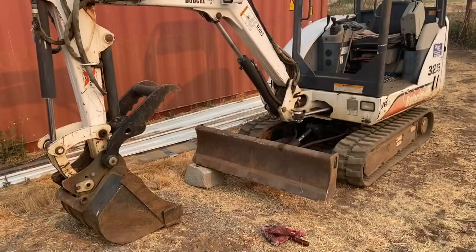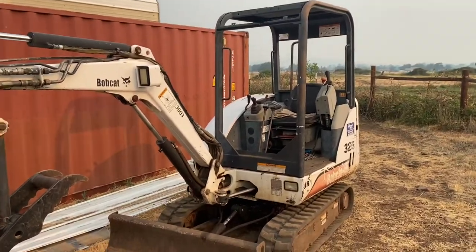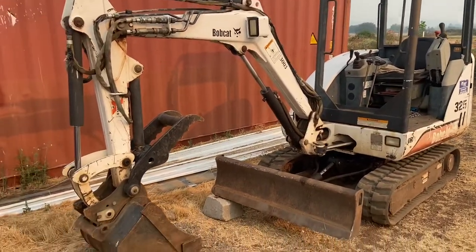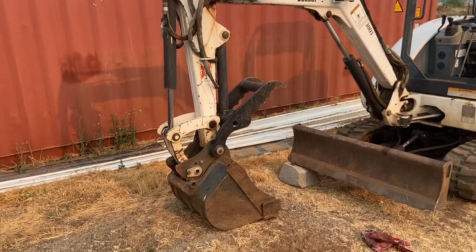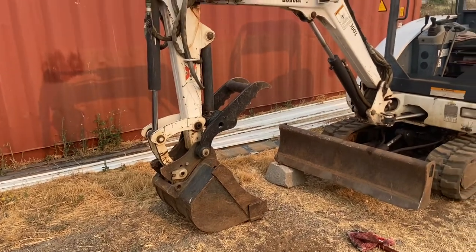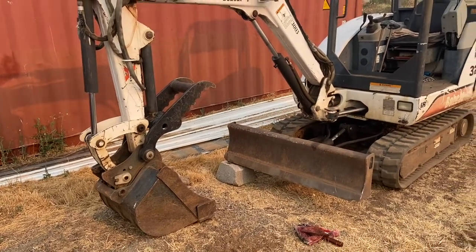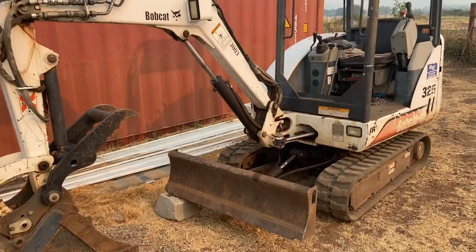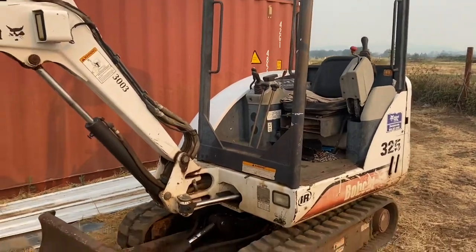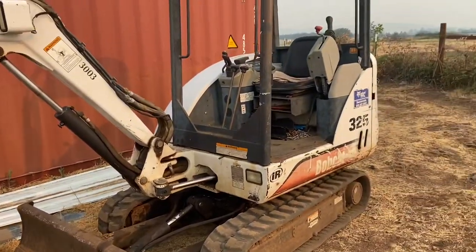Alright. Here's my mini excavator. It's a Bobcat 325. It's a nifty little machine, I've got to tell you. Got the thumb attachment on it. I've pulled motors with this, loaded cars on trailers, raised animals out here for several years — whenever I've had to put one down, this is how I bury them. I just built my son a BMX track with this. You can grade stuff out with it to a certain extent. It's a great machine.